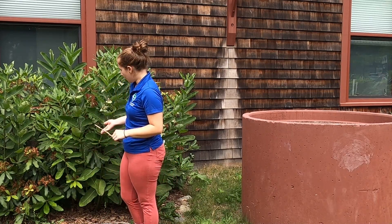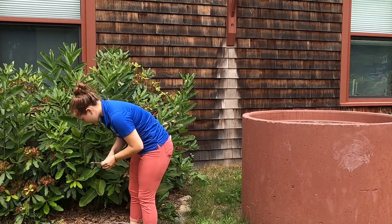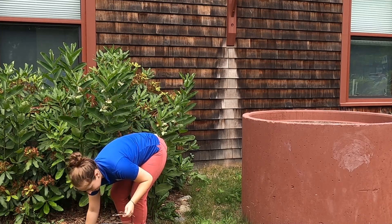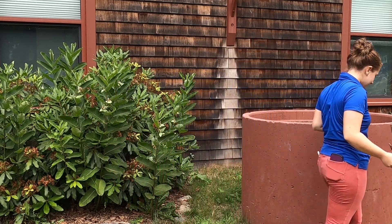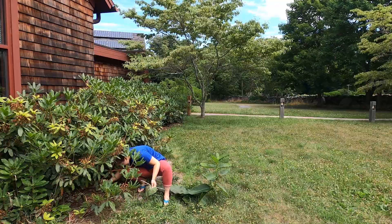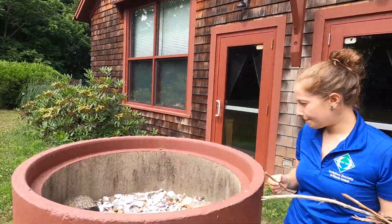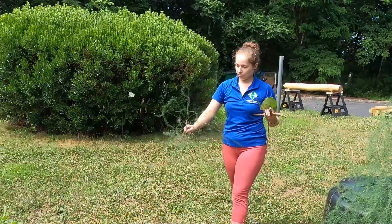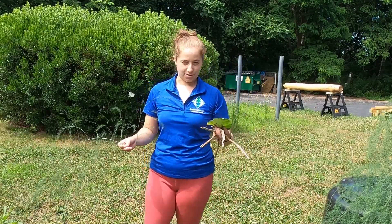I'm not going to pick any materials off of a living plant. I'm just going to collect things that I find on the ground. I think I have enough materials to start constructing my boat. Let's see how it goes.